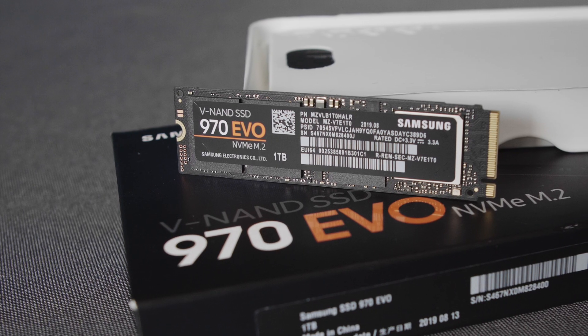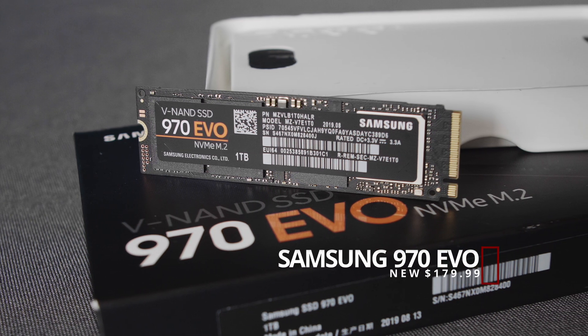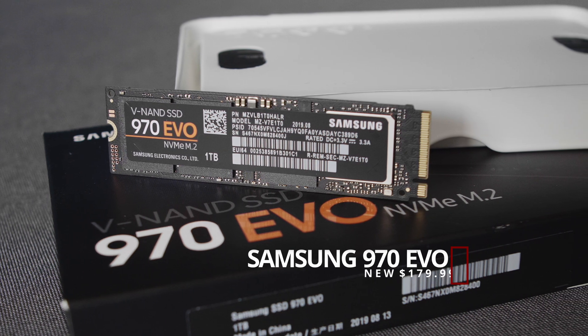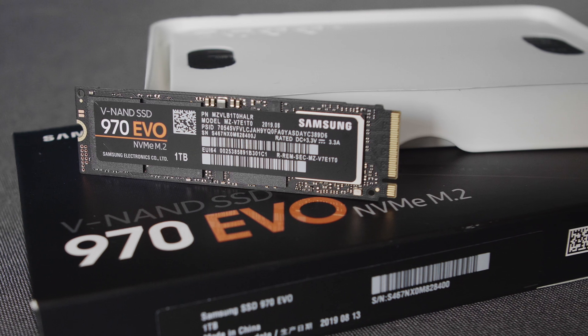For storage, we are using one terabyte of the Samsung 970 EVO. This SSD will be used as storage for the OS and games. Should more storage be needed in the future, adding more storage is easy with the DIMM.2 slots.